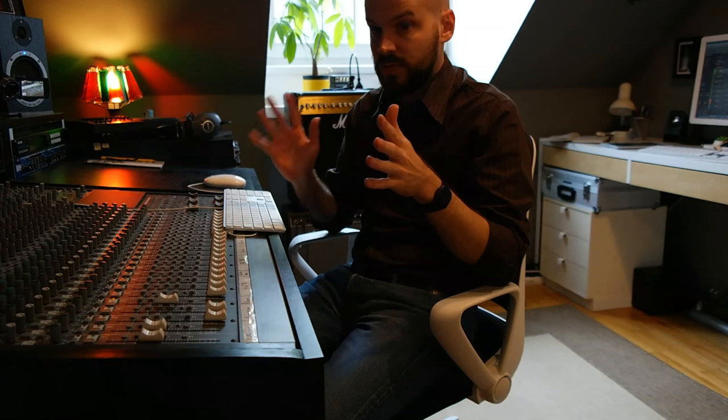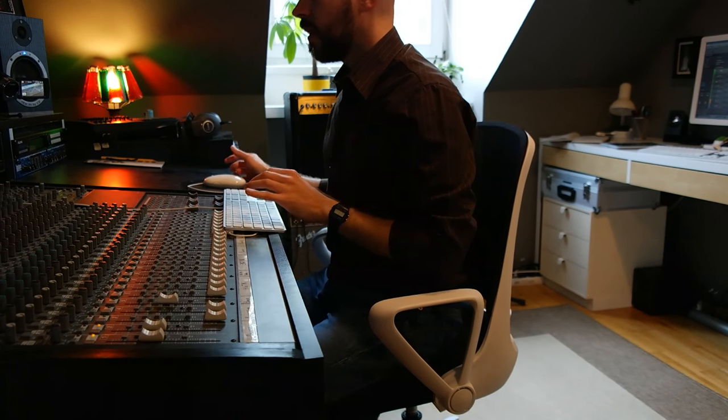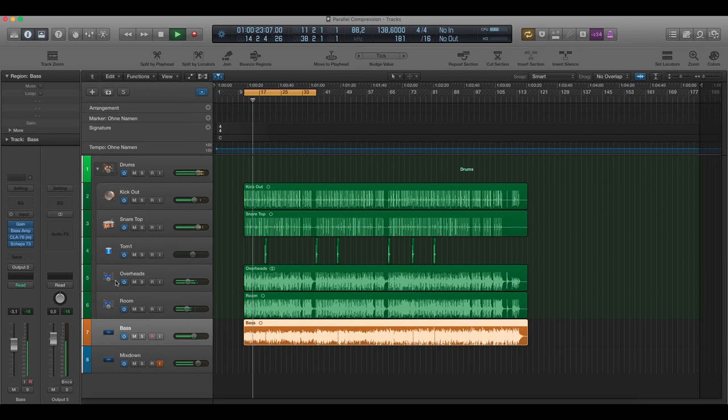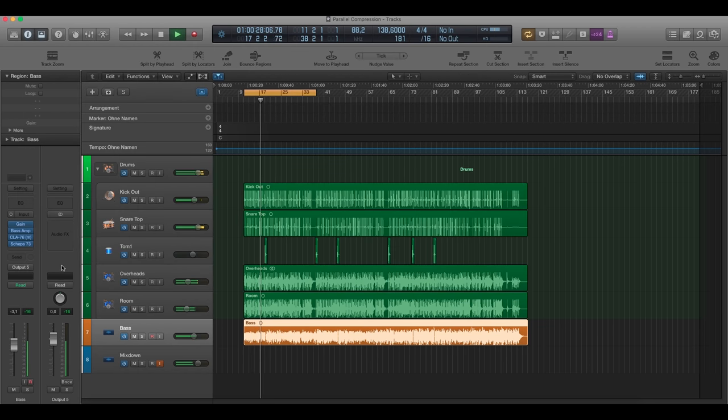You can also do this with other instruments. I'm going to show you how to do it with the bass — it's basically always the same concept. You can also do it with vocals and percussion tracks. It's a very widespread but very useful trick to get a little bit more out of your instruments. So let's switch to the bass. This is now the normal bass track — it's just a DI.